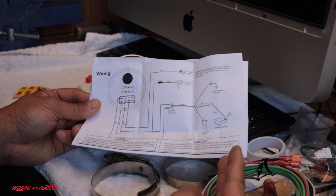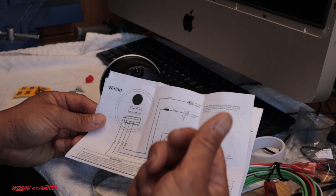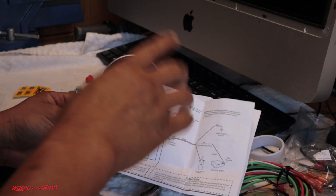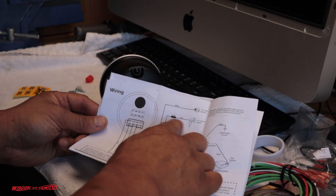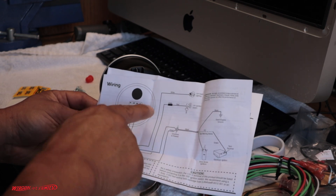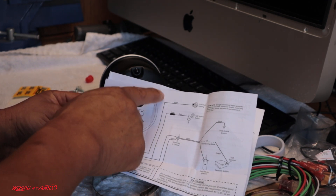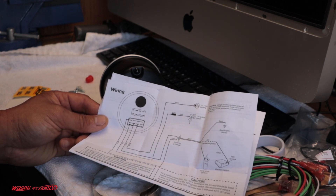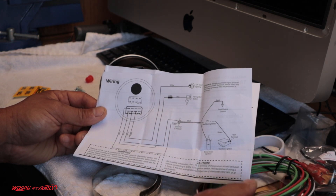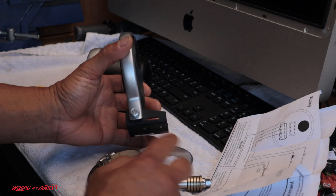There are basically two power wires. The white wire is for your lights — at night when you turn on the headlights, you connect this white wire to the headlight switch, which we may or may not do. The red wire goes to the ignition switch, and they want you to add an inline fuse — I'll figure out what amp to use. We might combine those two wires together for simplicity. The black wire is your ground, connect that to the chassis, and the green wire goes to the negative side of your coil.